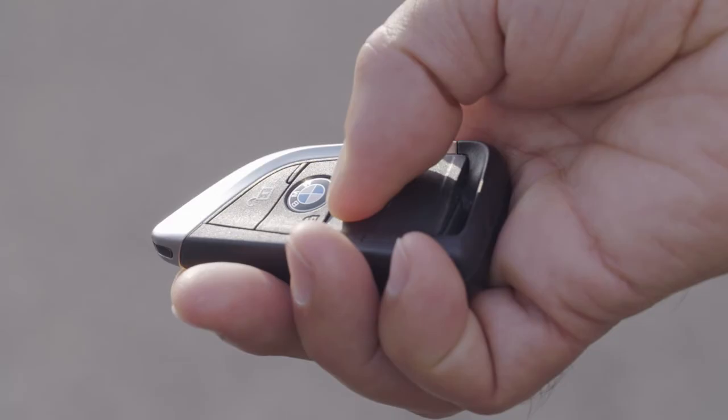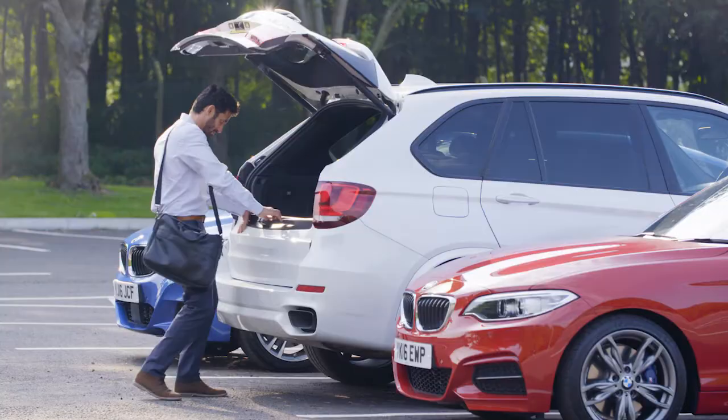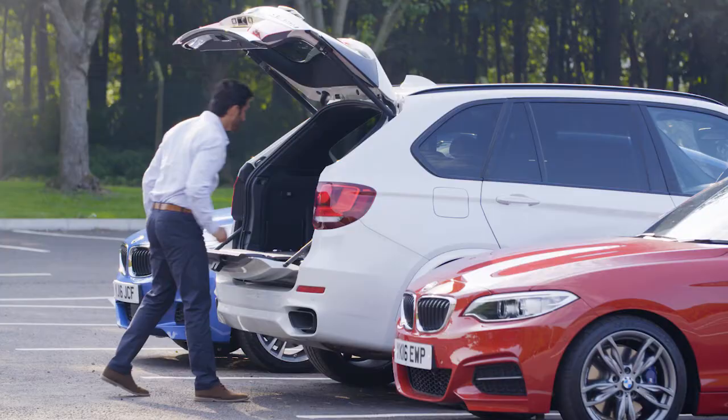To open the boot lid from outside the car, press the boot lid button at the bottom of the key fob. Holding it down will release the lock, and for BMWs equipped with an automatic tailgate, the boot will open.